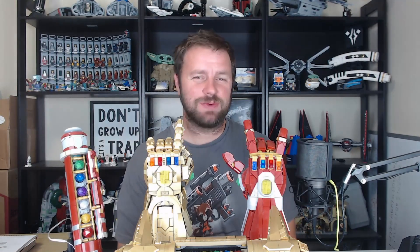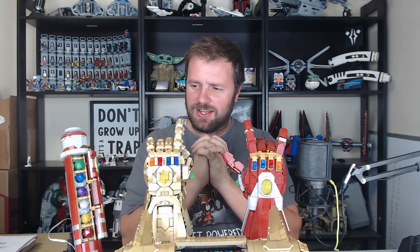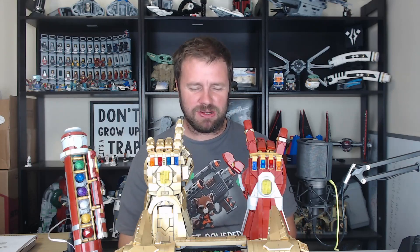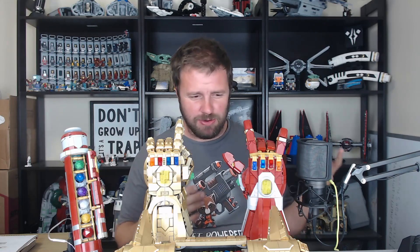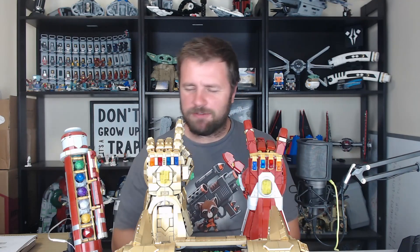Hello everyone and welcome to my LEGO room. I'm TJ the Brick Right, and today we're going to be talking about my newest in my line of life-size lightsaber builds. This is another one of the crossovers between Star Wars and Marvel — the Infinity Saber.